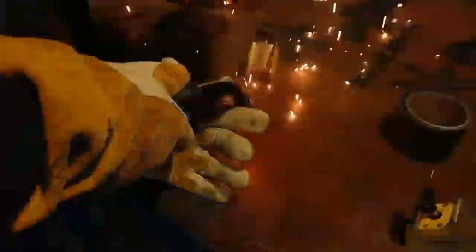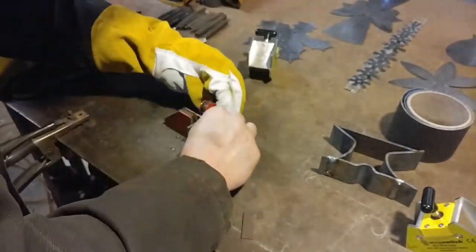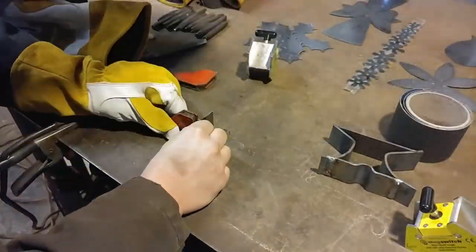We're just getting these all welded in. Now I'm going to work on my little small cross part, which is indicative of my touch mark and my shop since it's Christ Centered Ironworks — that's how I follow my brand.